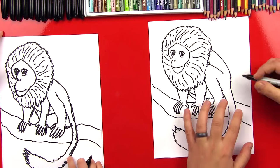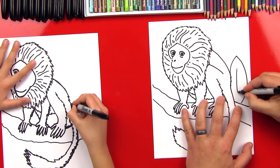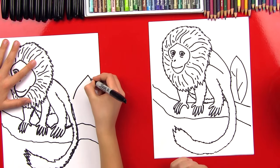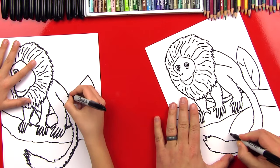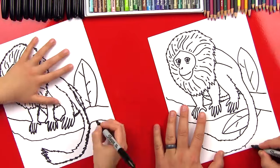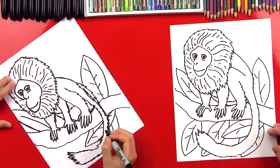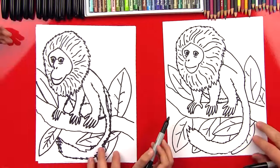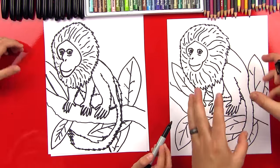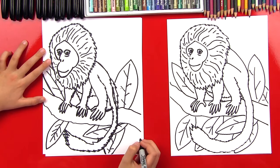Let's do one more thing in the background — let's add some big leaves. I'm going to add a really big leaf right here like that: it's like a football shape, a line down the middle, and then some lines off to the side. I'm going to do another one right here. Good job! We added in a bunch more leaves — you can add those leaves wherever you want, and you can fill the whole paper. We're going to leave it just like this, but let's pick out the colors and we'll come back.